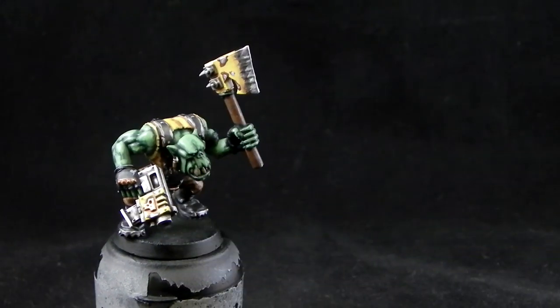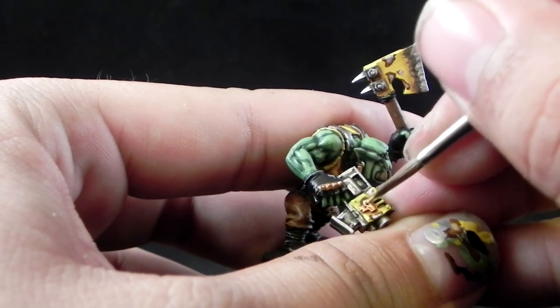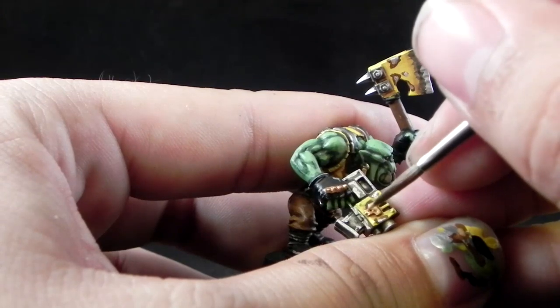Next, to finish off the gold, I'm going to use Auric Armor Gold and highlight the gold areas.